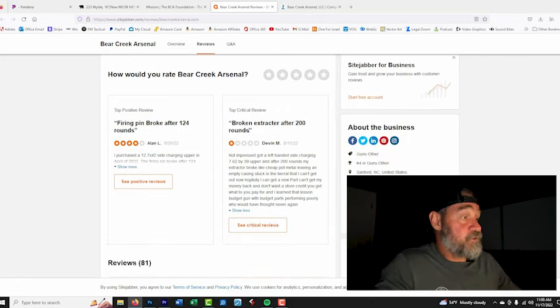Another review: broken extractor after 200 rounds, gave it one star. They got a left-handed side charging 7.62x39 upper. The fact that they're shooting 7.62 almost 100% indicates they're shooting steel case ammunition that's lacquer coated. Typically what we find is the average consumer goes out and just blasts rounds without understanding what's happening to the ammunition.